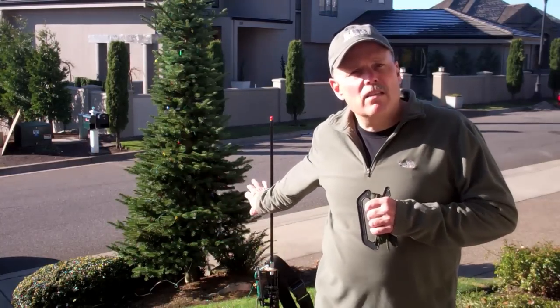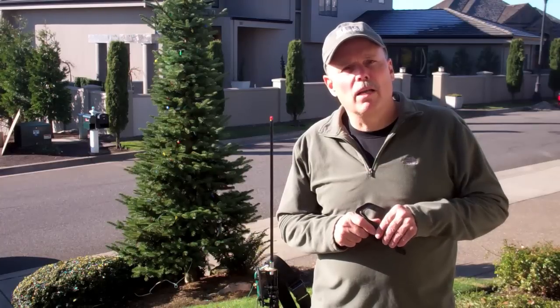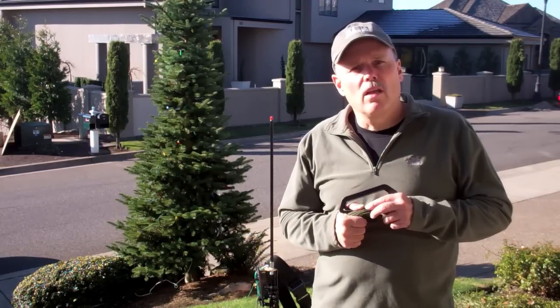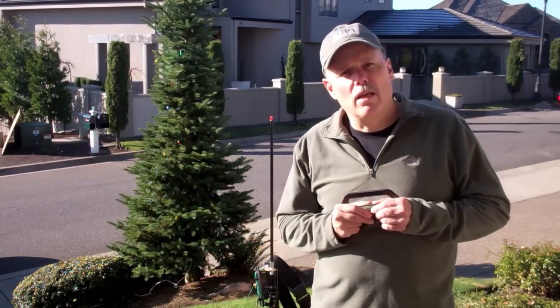This is a Buddy Stick and it comes from the great guys at Buddy Pole. They're very close to my location here in Portland — they work out of their shop in Hillsboro.